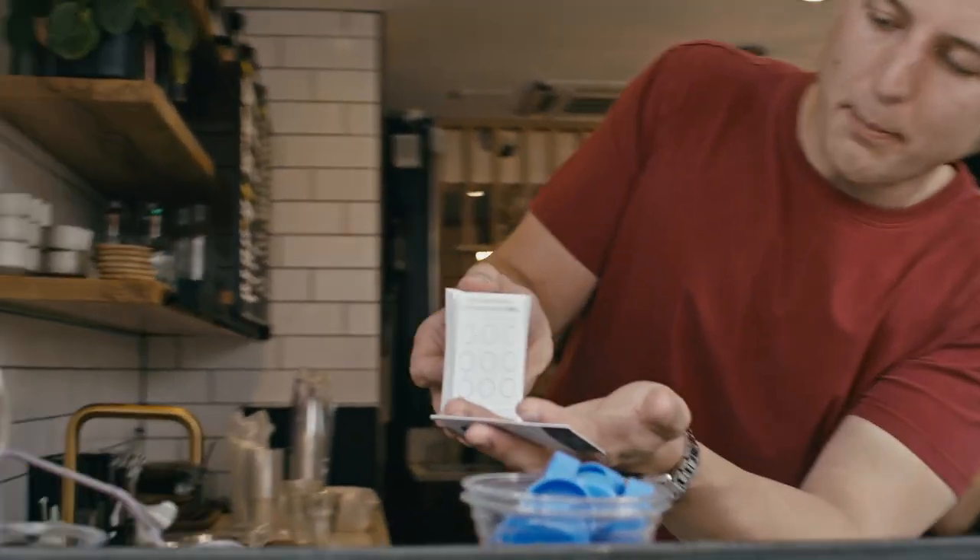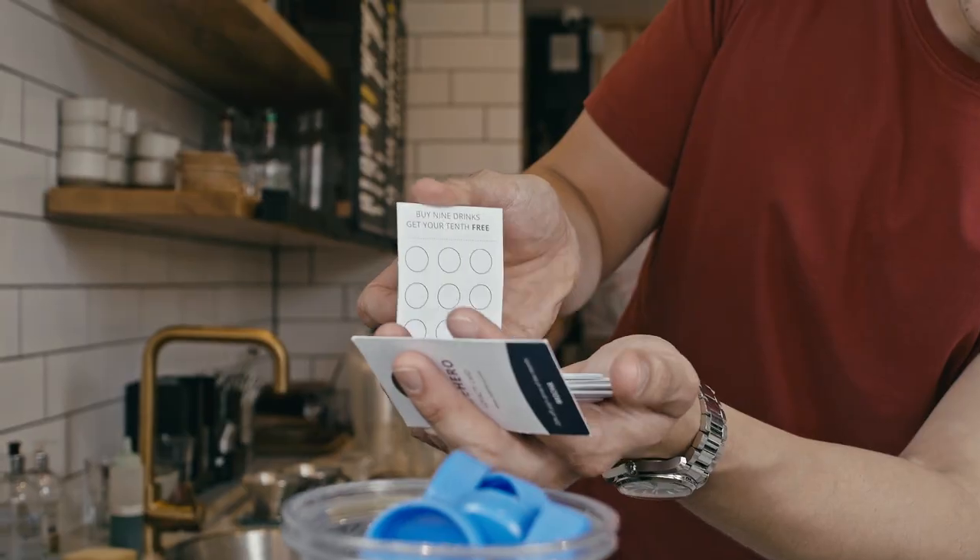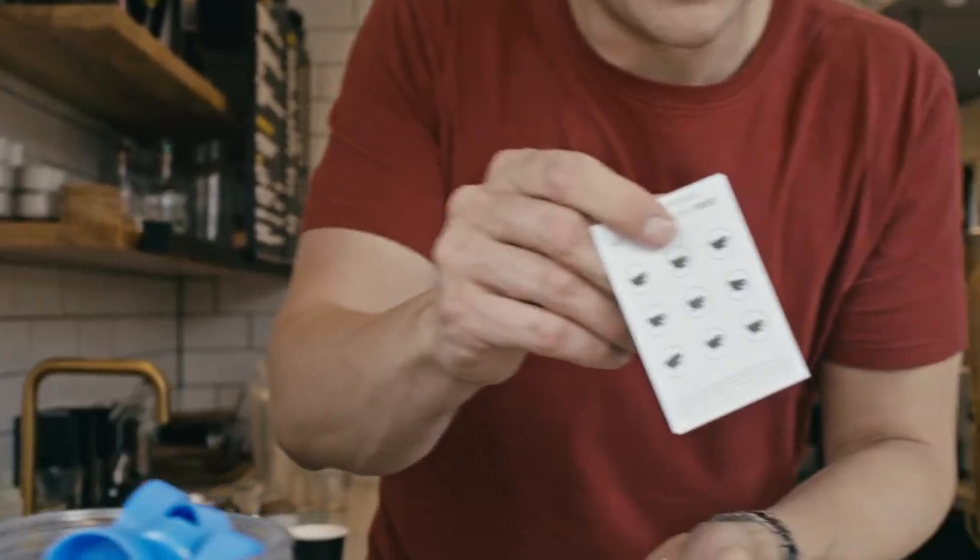And you have one fully stamped card. You hand that to your spectator, grab a blank card from the stack, and with just a wave of your hand those two cards now switch places. So I have a load of blank cards here, some unused loyalty cards here, and I have a fully stamped card here.